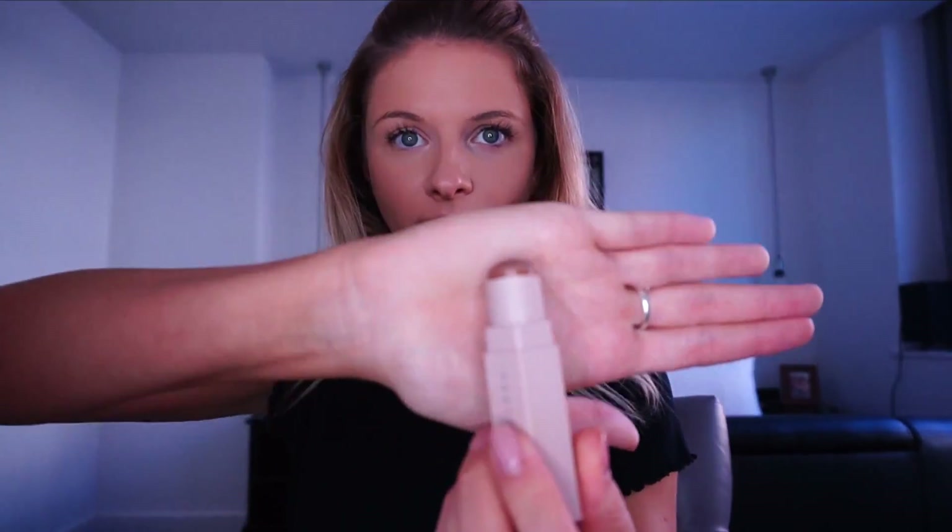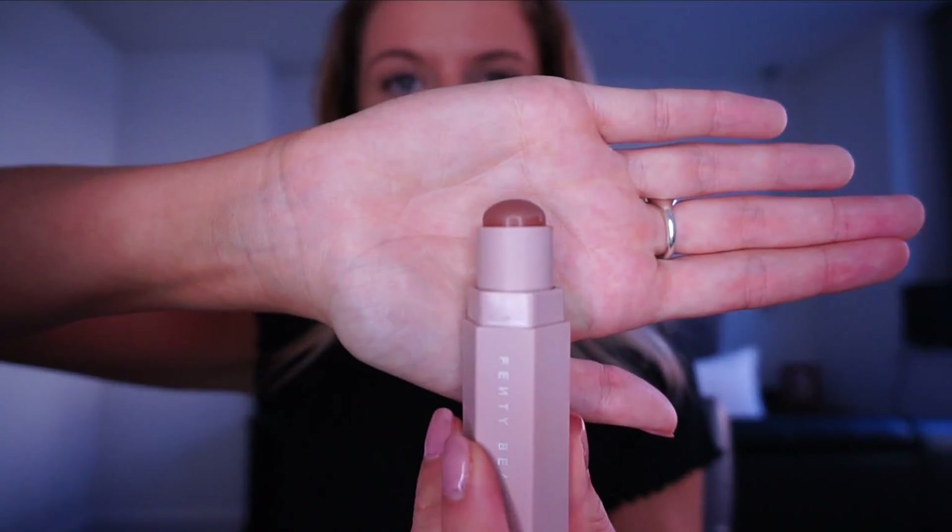I'm going to use one of my brand new products here, which is the Fenty Beauty Match Stick — this one is called Mocha and it's more of a contour stick, but that's what I'm going to use it for anyway. Just under here — get your war paint on, girls!